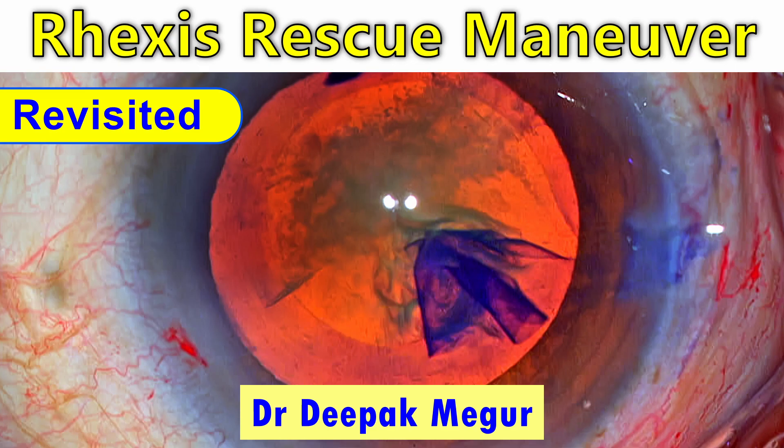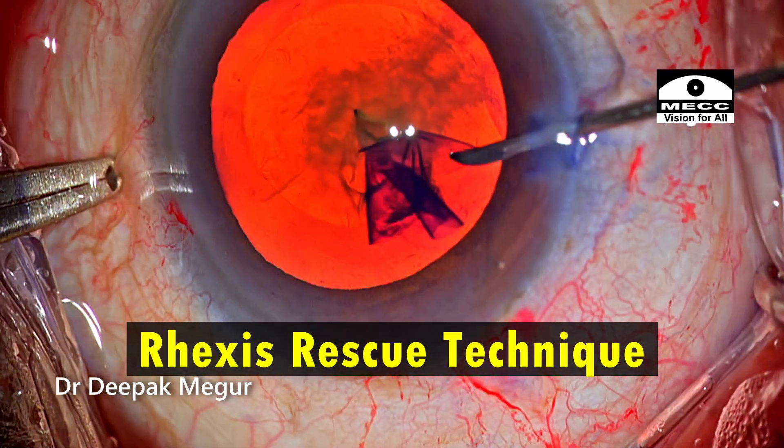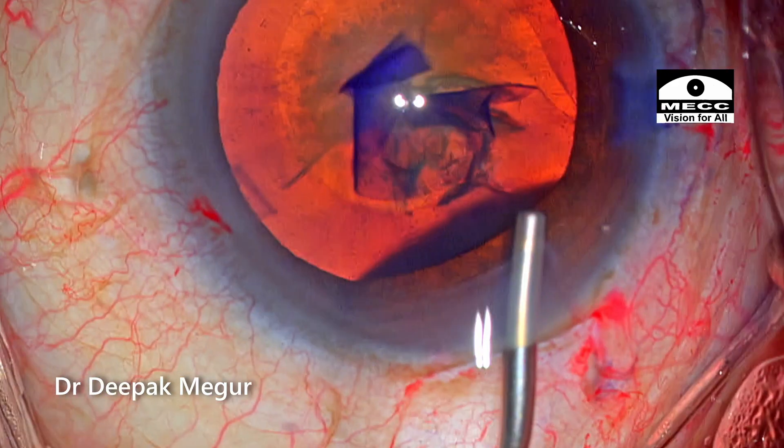Hi, in this video I'll be sharing the usual rhexis rescue technique, although with a slight modification. So what is this modification? Let's find out.